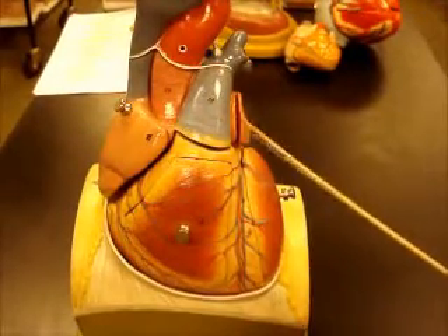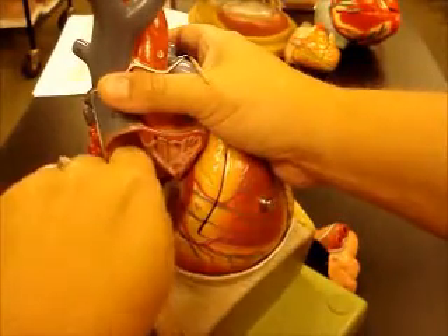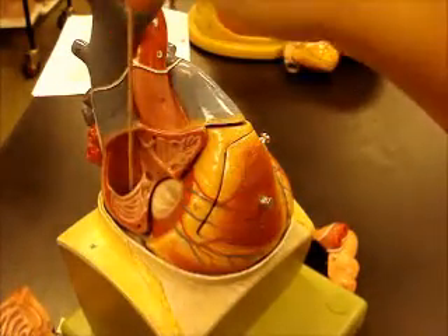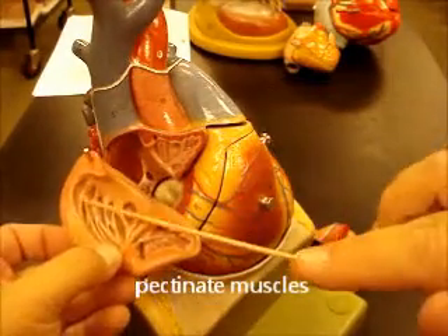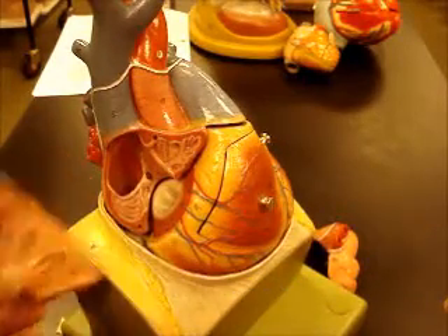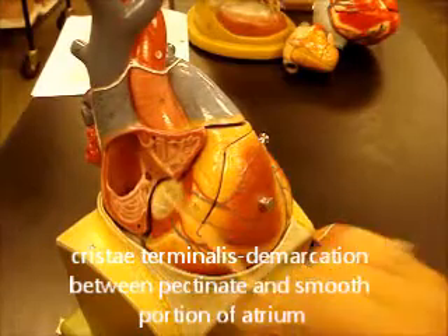Here's your right auricle, left auricle. If you take those off, you can see the inside of the chambers — the atria. Here's your right atrium. The right atrium is unique: it has several things that enter it — superior and inferior vena cava, also the opening of the coronary sinus right there, and it has some special muscles called pectinate muscles, which are these muscles right here. The left atrium does not have pectinate muscles. It's also got a structure called the crista terminalis, which is basically the demarcation point between the pectinate muscles and the smooth part of the atrium.